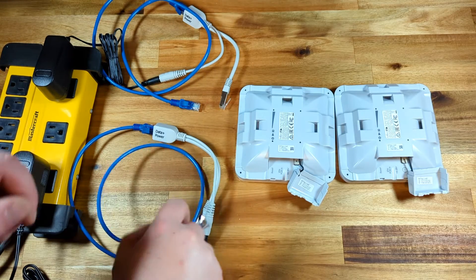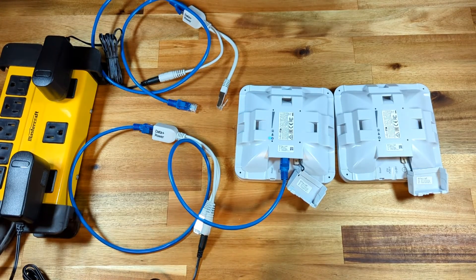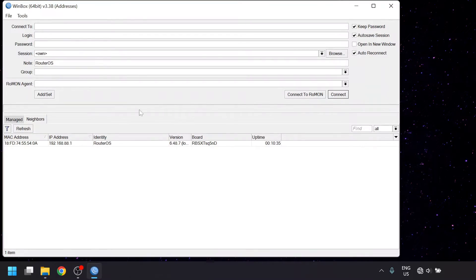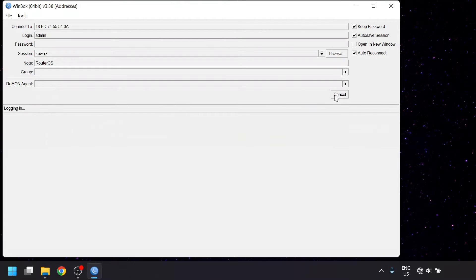We're going to configure the access point side first. We'll attach a network cable to the PoE injector, connect the other end to either of the bridges, and then plug the short cable on the PoE injector into the computer. We're going to open up Winbox and go to the Neighbors tab, which will show all MicroTik devices connected to your computer or home network. There should only be one device in here. Click on its entry in the MAC address column to copy that to the connect-to box. We'll want to connect by MAC address because it means we won't have to mess with your PC's network settings, and it lets us work with a completely blank device. Since the default login is admin with no password, you can just click connect to access its settings.